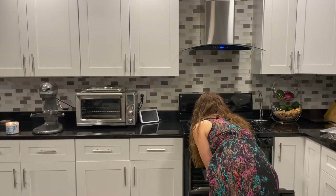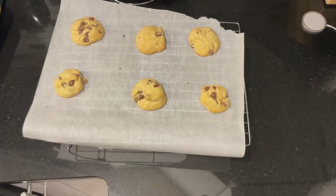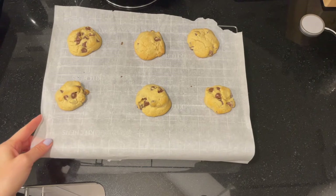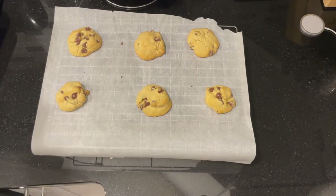Our cookies are going into the oven for eight to ten minutes. My oven runs really hot, so I'll check them at eight minutes. They are ready now, and we're going to wait for them to cool down. I love how they're a little golden — that means they're ready to go.